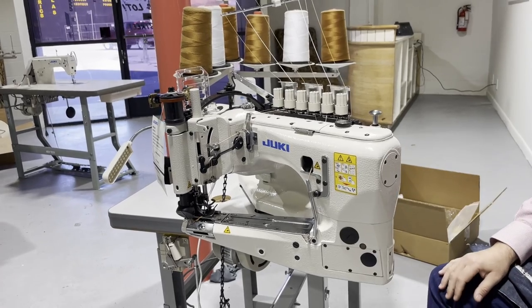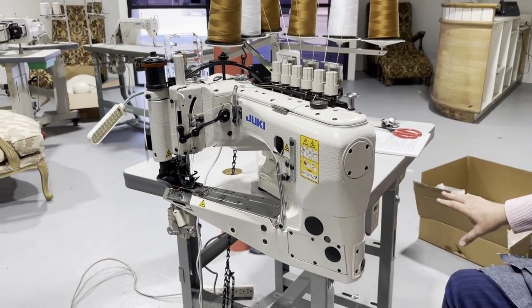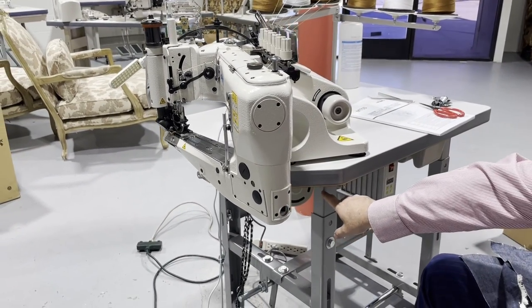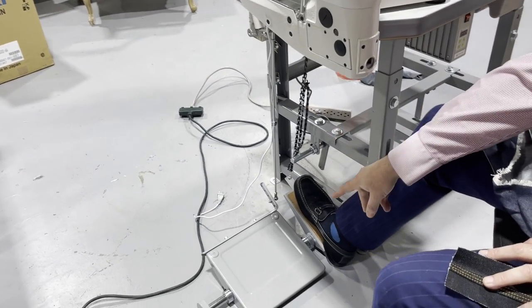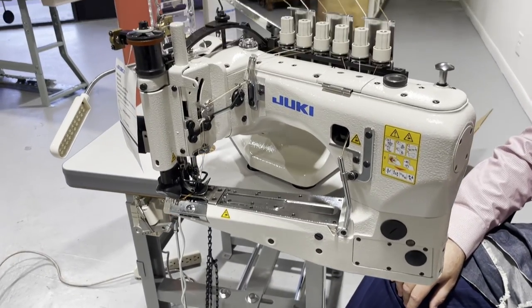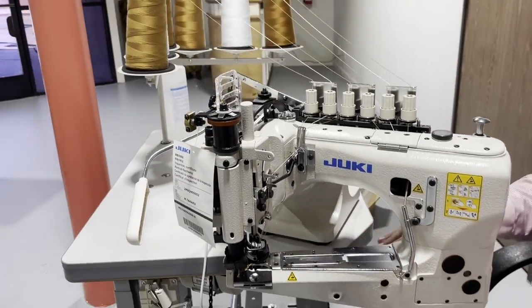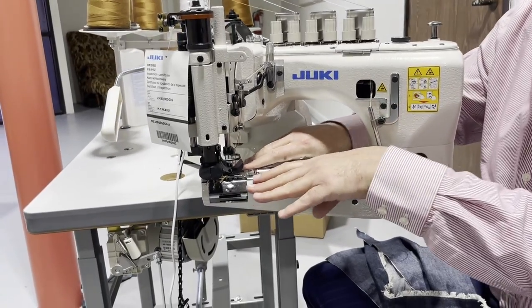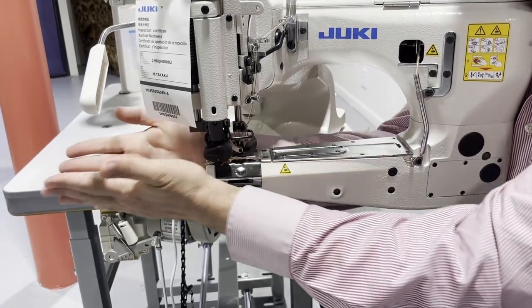It's a weird-looking machine, and I'll tell you why. It has a special table and special legs — the whole thing is special. The machine has a direct servo motor with a brushless motor, and this is the foot lifter. The reason it's made like this is because when you do pants, you bring one panel to the right and one panel to the left, start sewing, and at the end it exits right here.